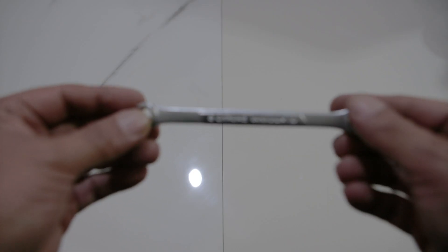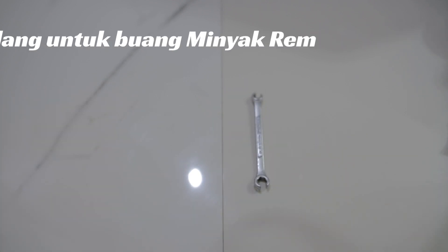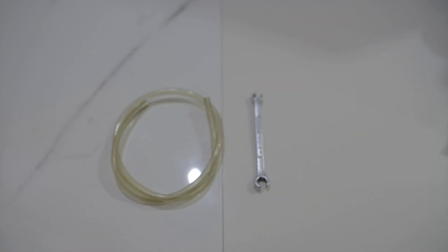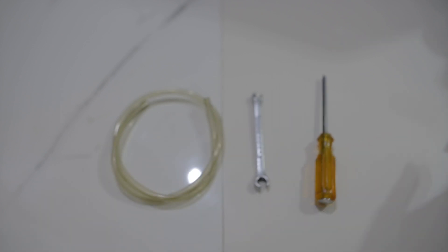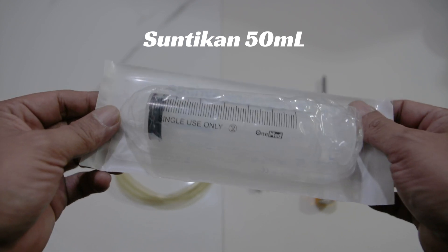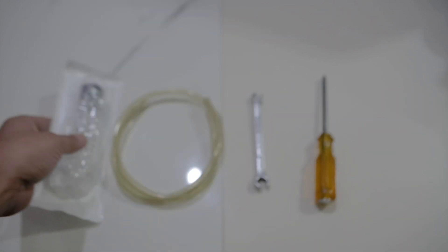Alat yang kita butuhkan hari ini adalah kunci ukuran 8, selang untuk mengeluarkan minyak rem agar tidak berceceran, obeng plus untuk reservoir di atas, dan yang paling penting adalah suntikan 50ml ini. Cukup murah, saya beli 7.500 rupiah secara online.